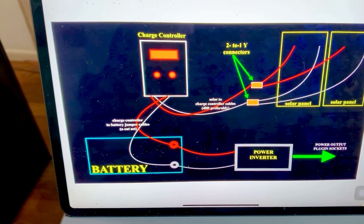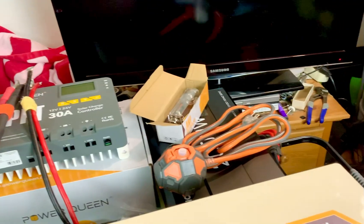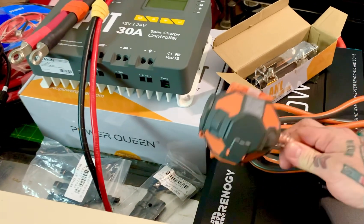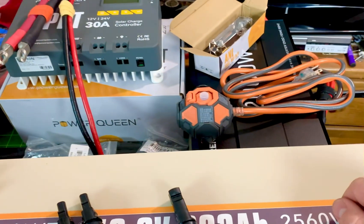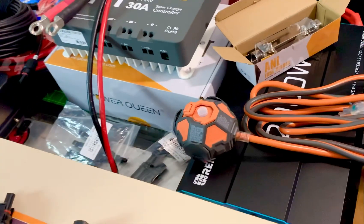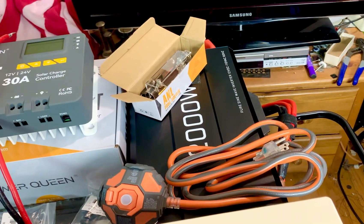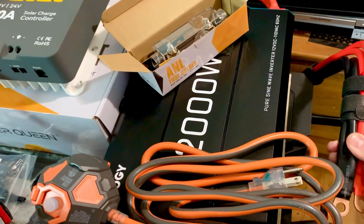I've got solar panels, inverters, and charge controllers in this house out the wazoo. I recommend getting at least a good power strip — this is a small one that goes from your inverter. Most inverters have two power sockets. The important thing is you can't be using thin cables for your battery interconnect cables or from your inverter to the battery. This is a Renogy 2000-watt power inverter, currently on sale for around $260. It comes with a really nice beefy set of cables.